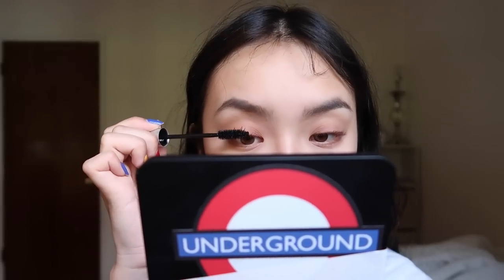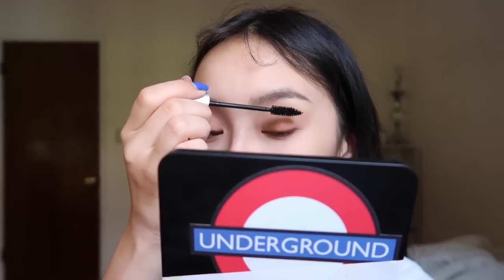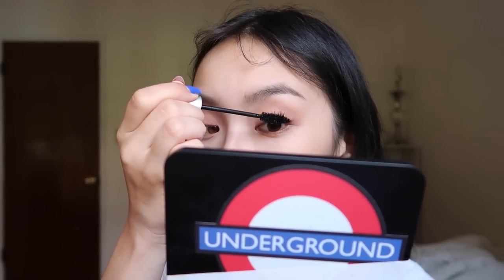This is the Maybelline Full and Soft Mascara. And then for my bottom lashes, I'm using the Innisfree Skinny Mascara.